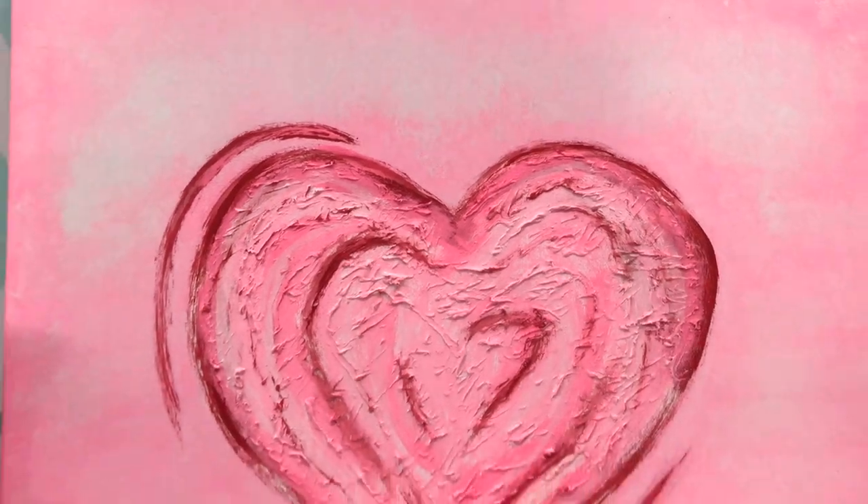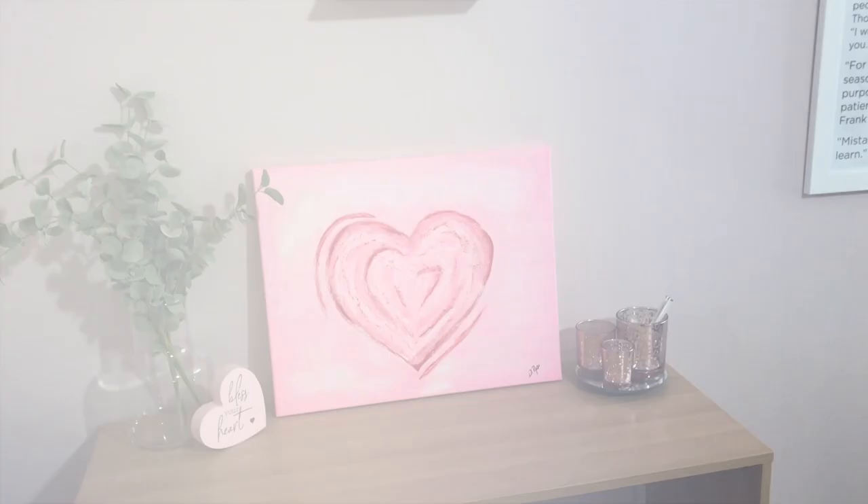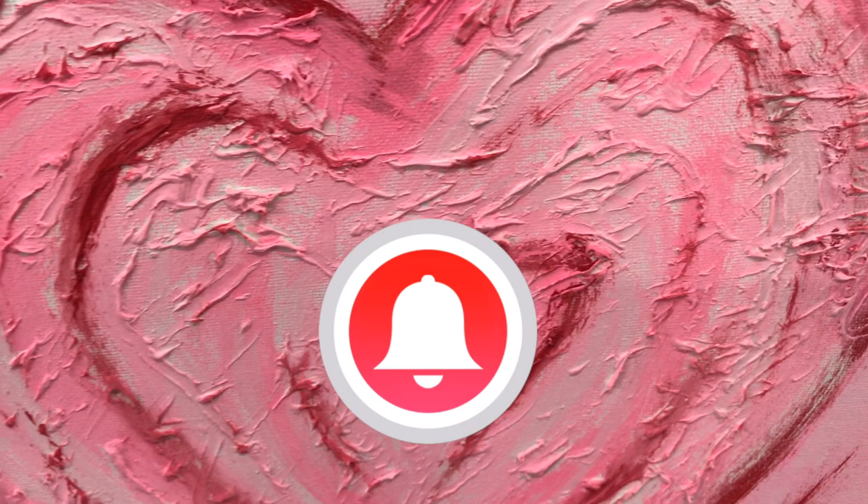In today's video, we're going to be working on this super cute Valentine painting, so stick around! Welcome back, you guys! We have a super fun video for you today. We haven't painted together in a while, so it's time to tackle that project. We're going to be working on this really adorable little abstract heart, perfect for Valentine's Day. This does not require a lot of skill — anybody can do it, so let's jump in and get started.